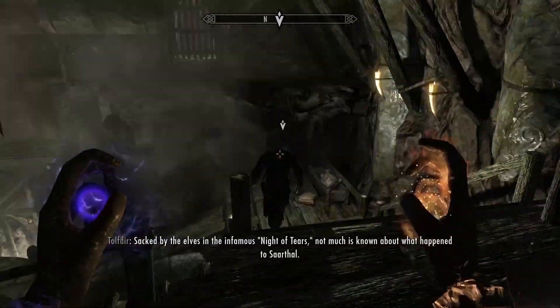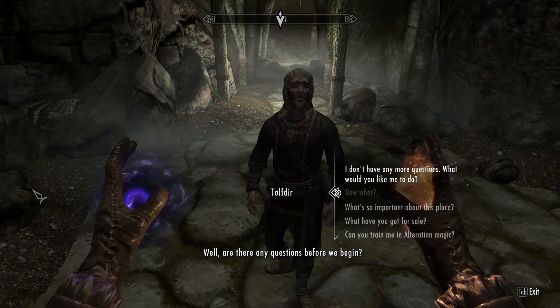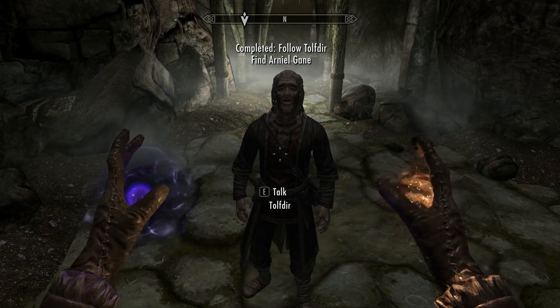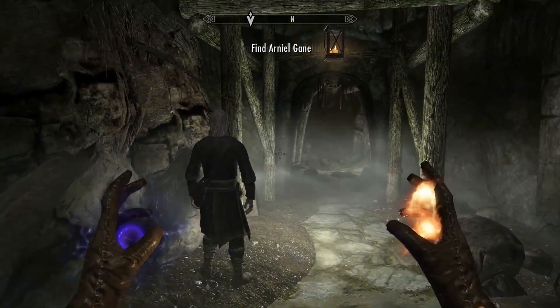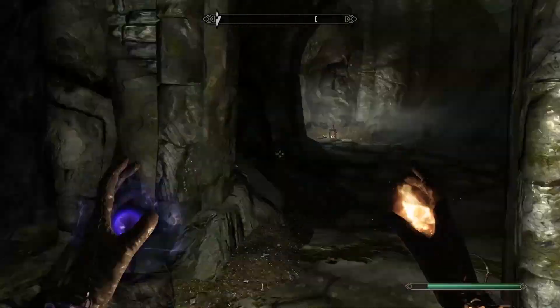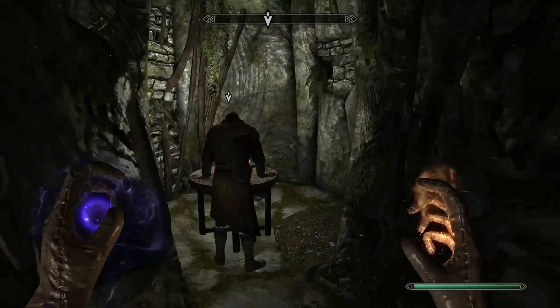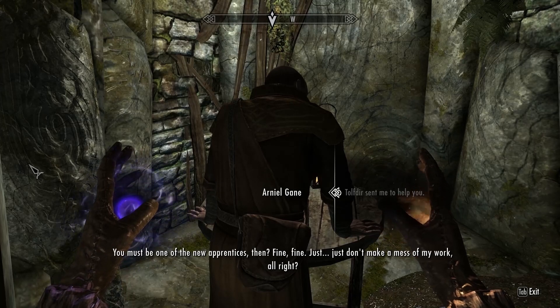He's going to talk a lot in this section. You can actually skip ahead and run into the next part of the quest, or if you want to do it by the book you can just follow him. After this, you have to find a guy called Arneel and help him out — he's deeper inside the dungeon, which is pretty linear so you shouldn't have a problem finding your way.